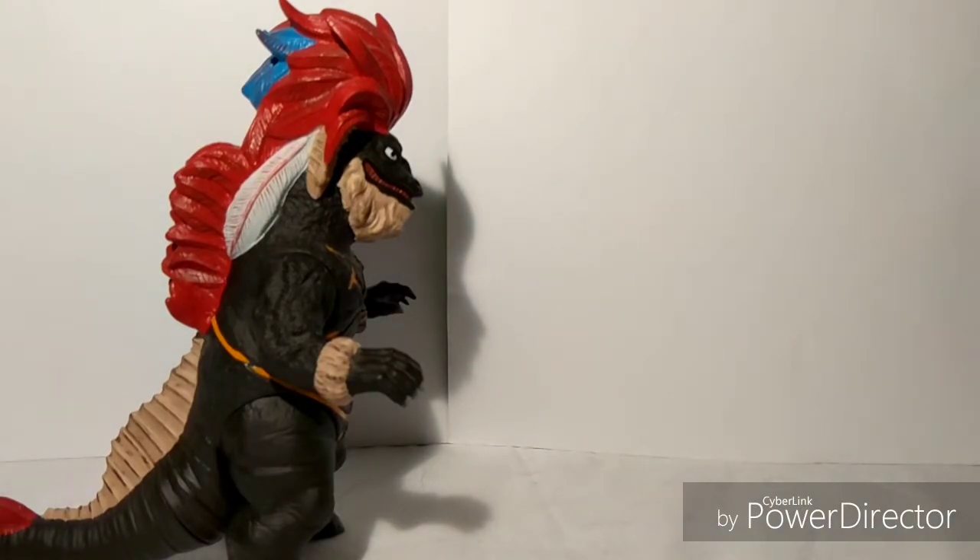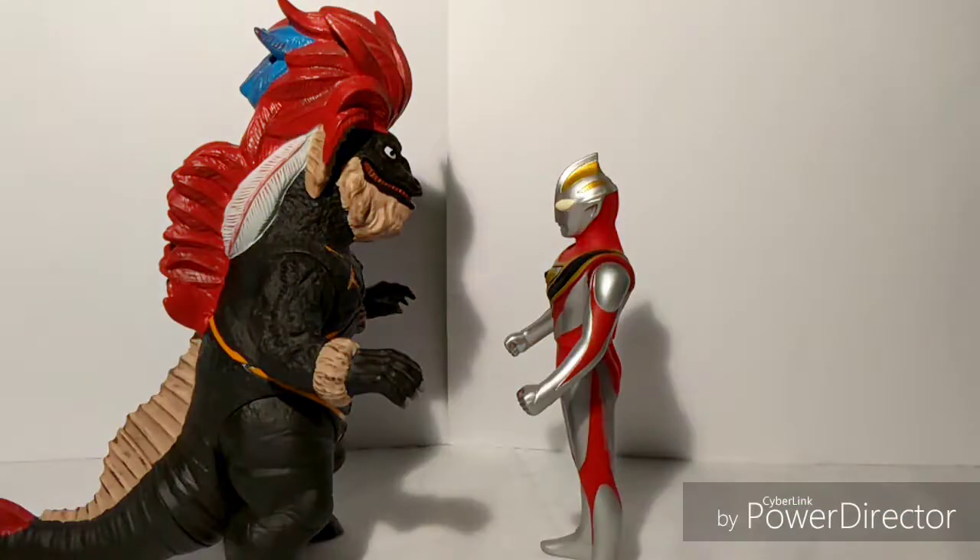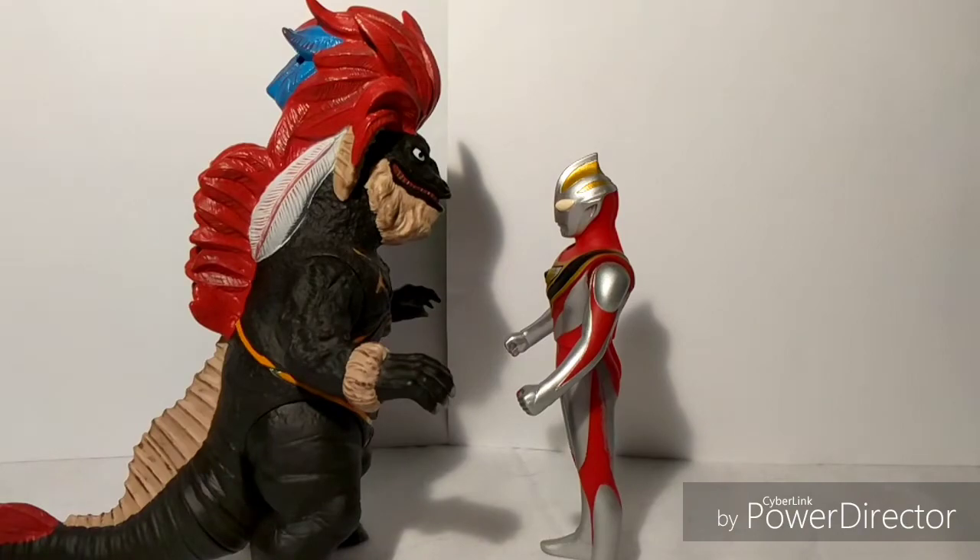Now I'll compare him with my personal favorite Ultraman Ultra Brother — here is Ultraman Gaia. This is actually still pretty cool in my opinion. Ultra Brothers are about the same height, so yeah, what can you do?